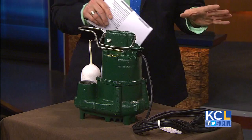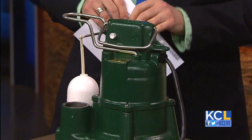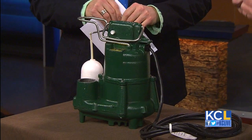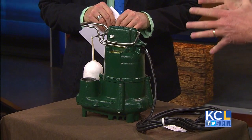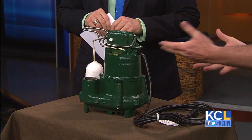Does every home have a sump pump? Not every home — mainly basements and homes that have water problems that are below the water table in their neighborhood. How much does this cost? It depends on whether they've already got the pit inside. If they don't have the pit, we've got to break up the floor and put the pit in, which is much more expensive than just replacing a pump. This will last 6, 10, 12, maybe 15 years.